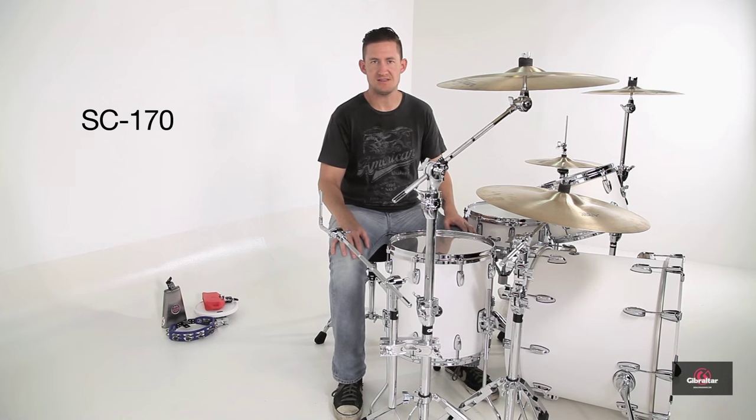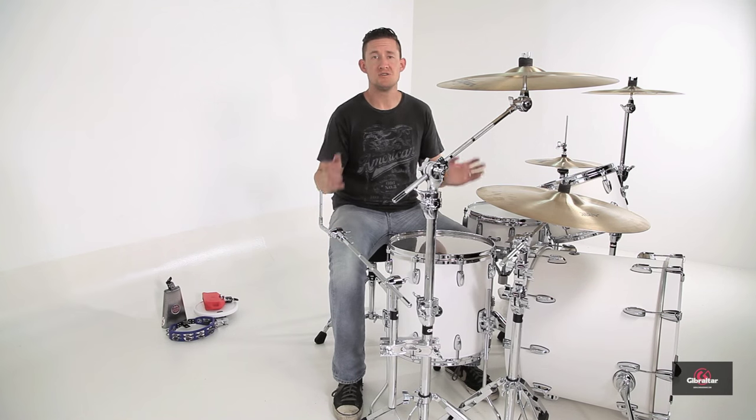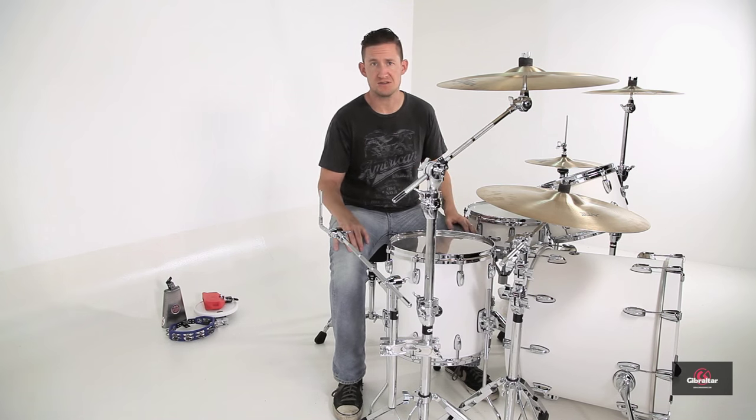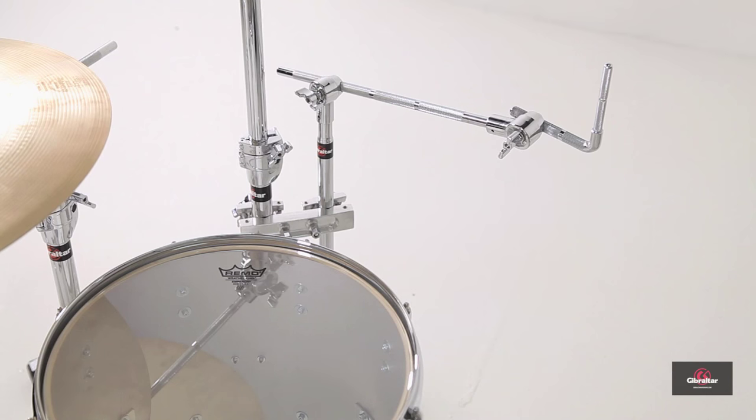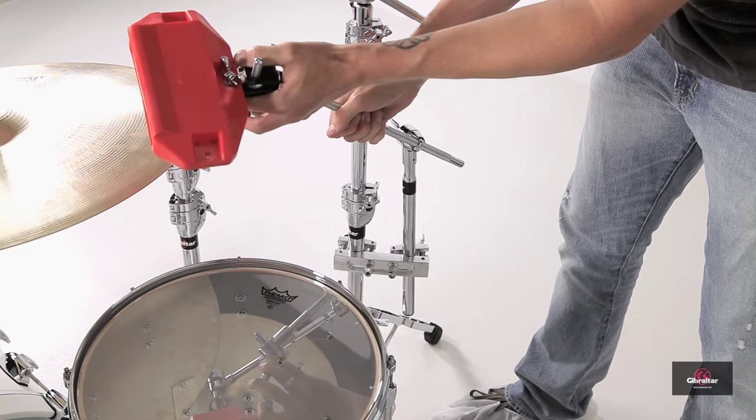Up next, we have the SC170. This is an attachment boom arm with an L-rod, very similar to the previous mount, except that it has a 16-inch boom arm, and it allows you to position your percussion toys or electronics in much more difficult to reach areas.